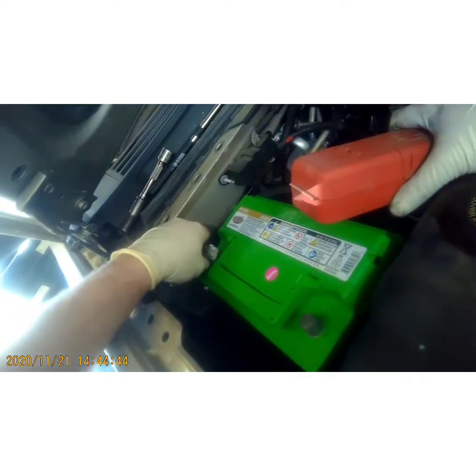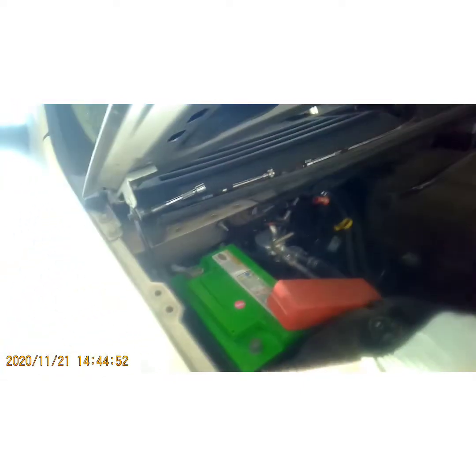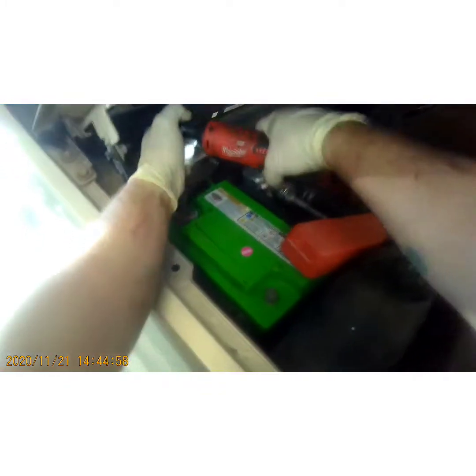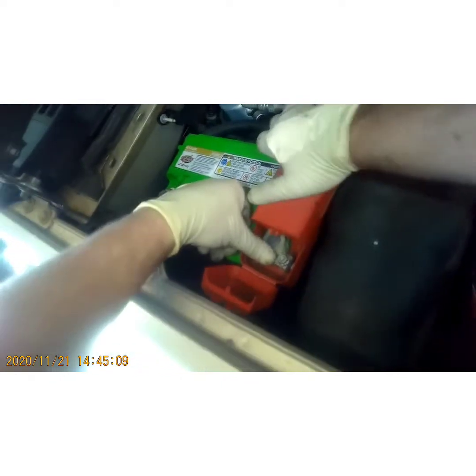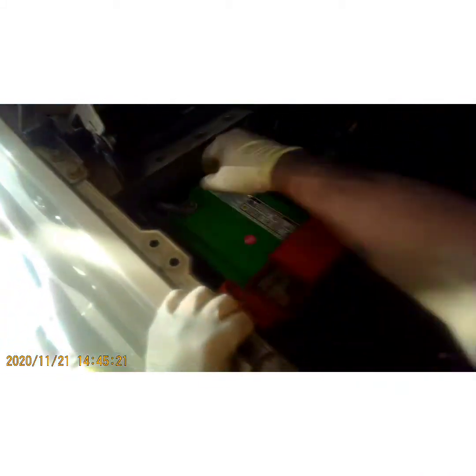Connect your negative and your positive — this little cover closed on me, make sure it's pushed all the way down. Always wiggle them to make sure they're tight and they're not going to move. Go ahead and close your cover.